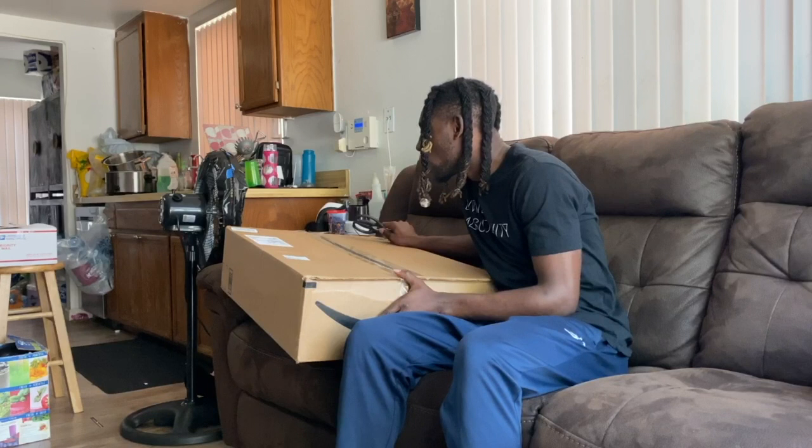All right, y'all. So quick video for today. Very big package that I have here. I'm excited to open it, and this is mine — yes, it is mine before I open it. We're in quarantine. I hope everybody's like, how do you stay in shape? What are you going to do to stay in shape? Because all the gyms are closed.